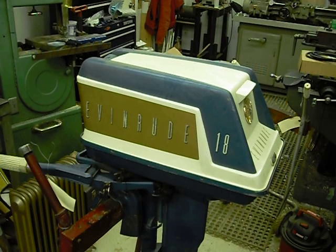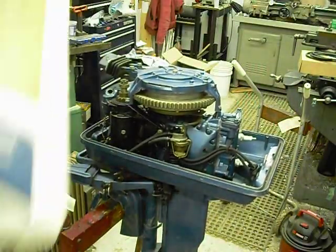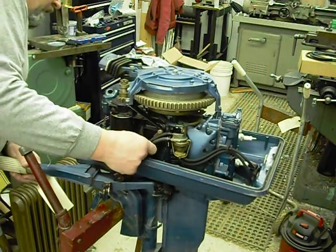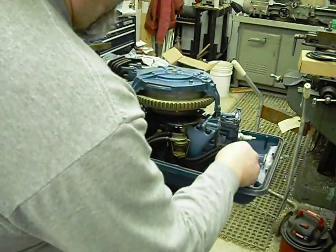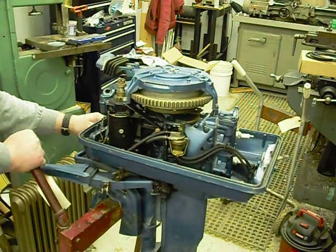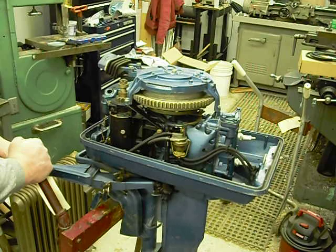Anyway, let's get started. I'm going to pull the hood off and take the rewind off and have a look. The fuel line and airline are all intact but the lines are hard. The spark plug wires are off the plugs right now from last time I was checking it over. Everything is here, everything is hooked up, nothing is apparently missing - that's a good thing. I always like to start with a complete motor when I can, although it doesn't always happen.